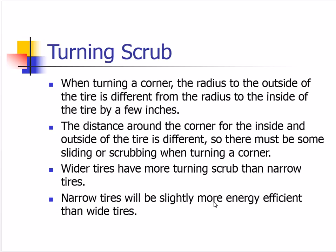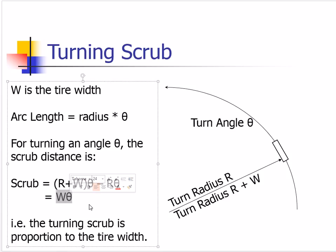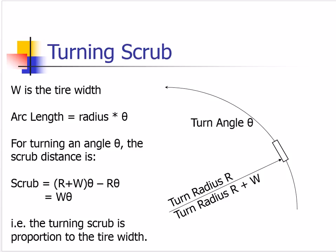For cornering, braking, acceleration, and stability, wider tires are better — but for energy efficiency, narrow tires are better. In this figure, a tire traverses a corner through some angle theta. Big R is the radius from the center of the turn to the inside part of the tire, and R plus W — where W is the width of the tire — is the radius to the outside. Turning through angle theta in radians gives W times theta as the difference in distance between inside and outside, showing that turning scrub is proportional to tire width.